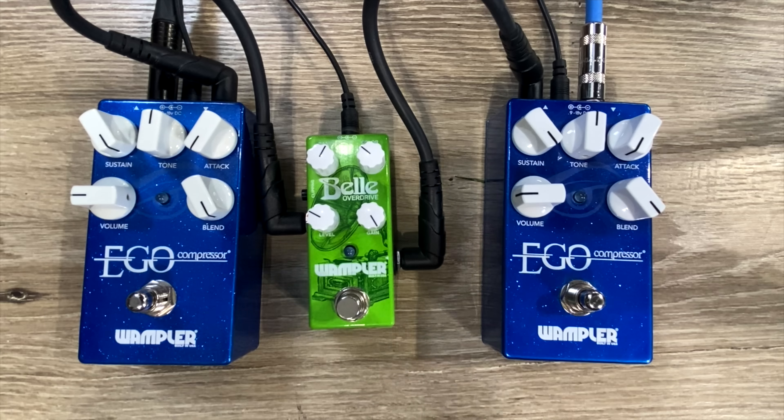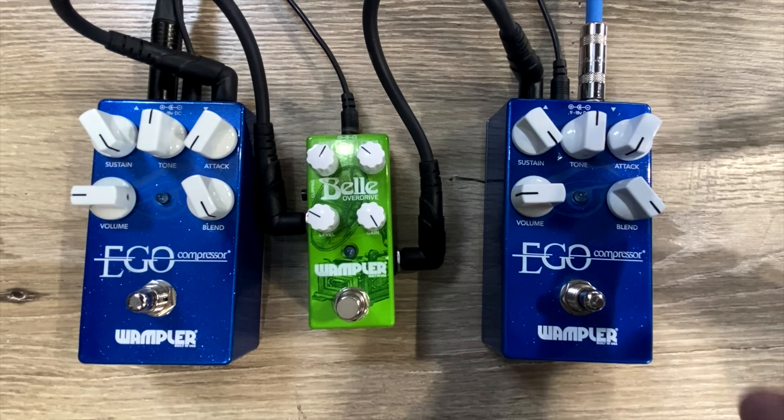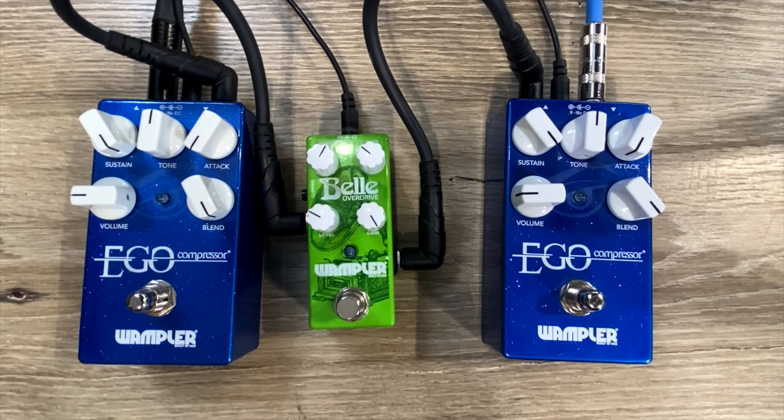The settings are pretty exaggerated here. I have the sustain knob all the way up, the attack all the way down — so as quick an attack as I can get with this style circuit — and the blend is all the way up, so no clean signal blend. I'm going to play a part that's a little bit staccato, a little soft part, and then some ringing chords. Not because it's a great sound, but because it's a good demonstration of what a compressor does. Let me show you with these exaggerated settings — first without the compressor.